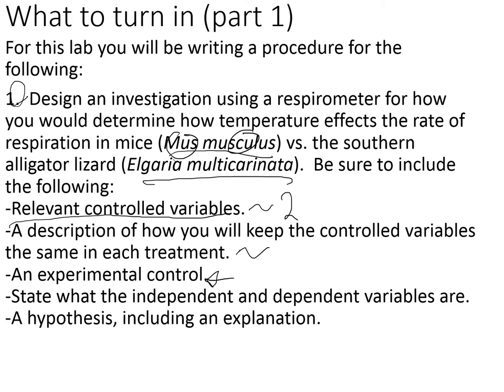Also include an experimental control, and state what the independent and dependent variables are. Lastly, include a hypothesis with an explanation — why do you think what you think? For example, your hypothesis could be: the lizard has a much more rapid respiration rate at high temperatures than the mouse because lizards love heat. But saying 'because lizards love heat' is not detailed enough. Try to relate your hypothesis and explanation to science — preferably science we've learned in a course.